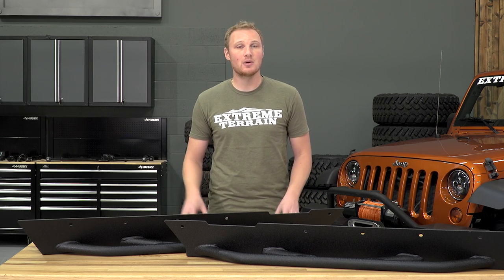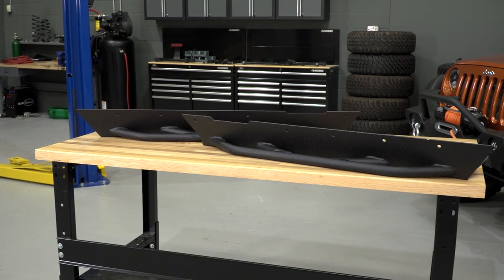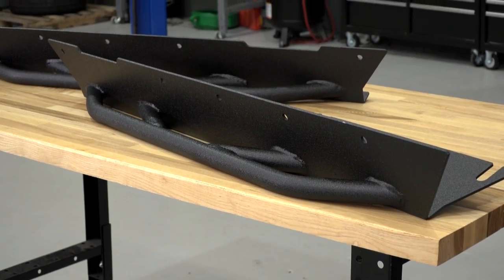To get this done, you are going to need your traditional hand tools. You're going to need either a second set of hands or some tall jack stands and a jack to hold this in place while you're mocking everything up. And of course, you're going to need a drill with some good sharp drill bits. To get high-quality protection that's going to do its job on the trail, you are going to have to spend a little bit of money.